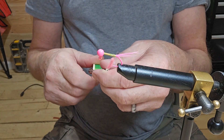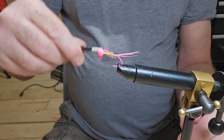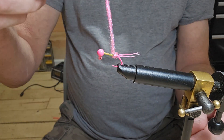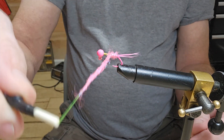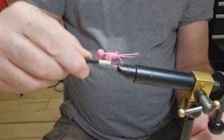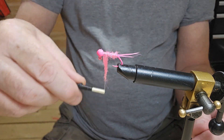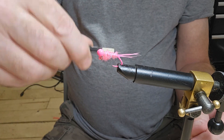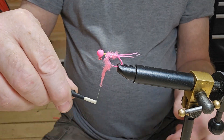Start wrapping and we're going to go back just a little bit to get those threads covered, and then we're just going to angle it toward the top. Just a minute, let me fix that just a little bit.